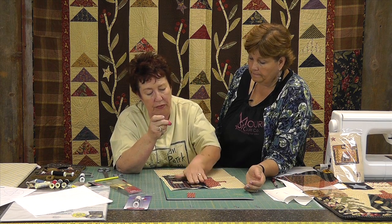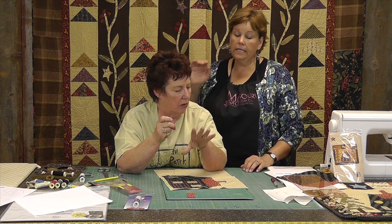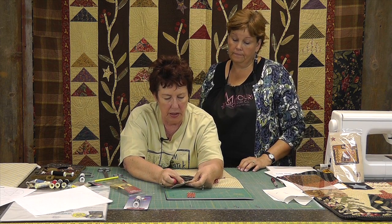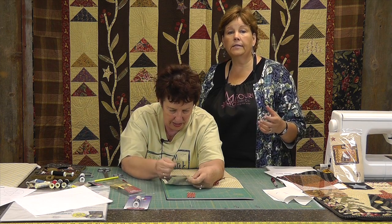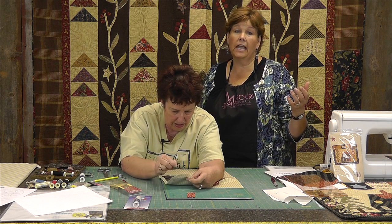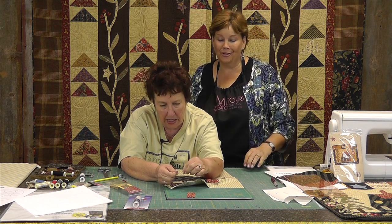You can use any kind of thread you want — I prefer cotton threads. Cotton threads can knot, so use some beeswax; that keeps it from knotting up. Just pull it through the beeswax first. I kind of keep that handy because I use any thread I can find. The important thing is the color — so if you find it in the color you want, do it. Silk threads are really nice but once again they tend to knot because they're so fine.